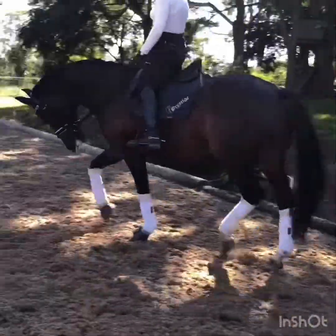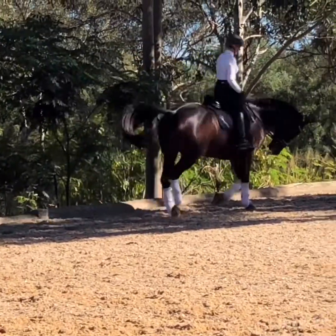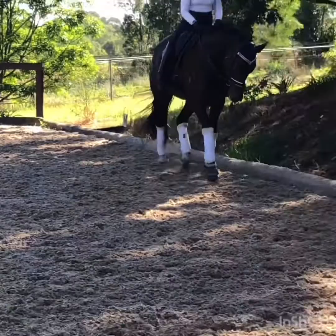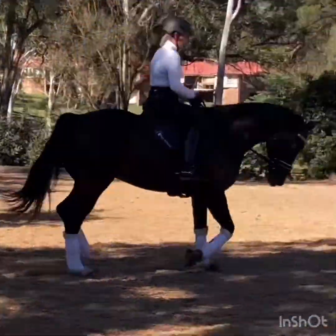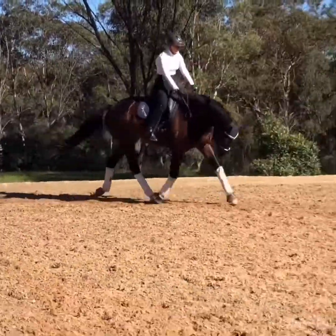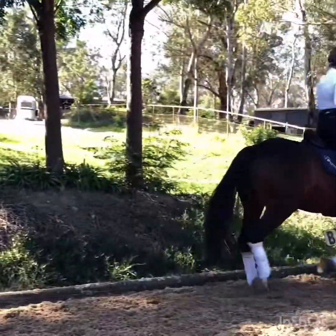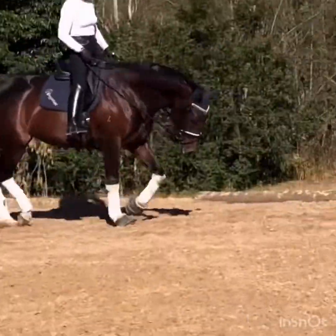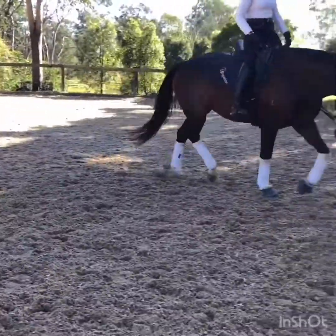Make her a little rounder before we change the rein. Make sure you know what you want and when to give. Rounder — give — down. That's nice. Good. Now longer. Mares can get very compressed — let that compression out, stepping up underneath me. Leg yield in, good, leg yield out, leg yield in, leg yield out.